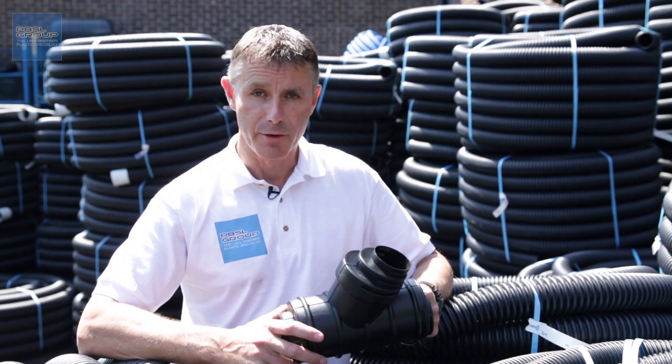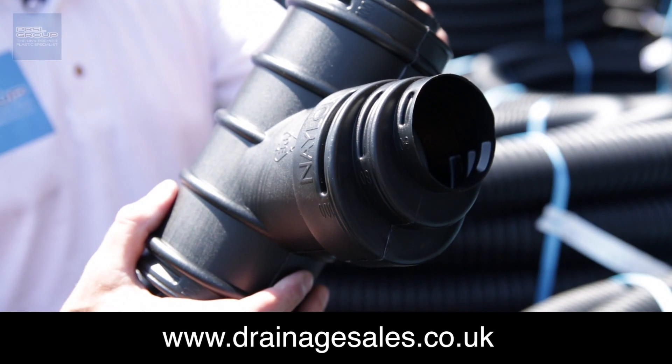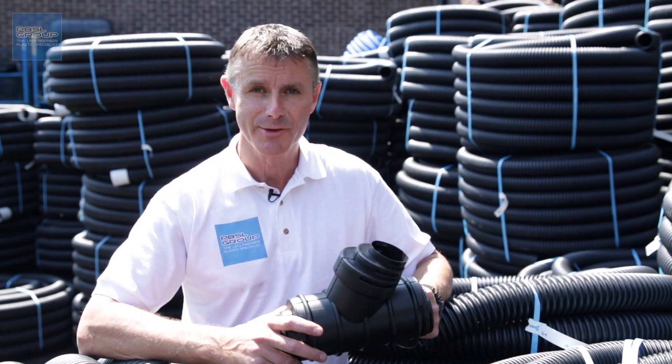If you have any further questions about land drain installations, do take a look at our website at www.drainagesales.co.uk — there's a lot of information there — or please contact us and we'll try and help you out. Thanks for watching, we'll see you again soon.